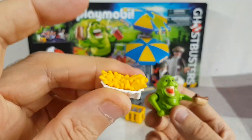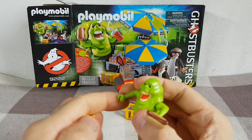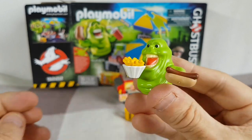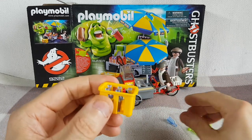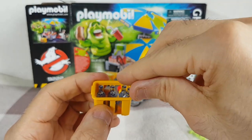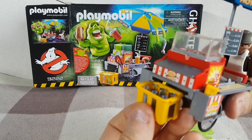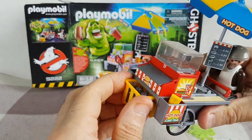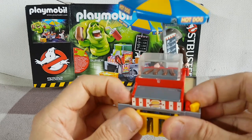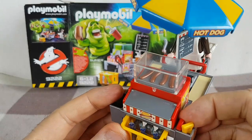We also get a basket of fries, and there is a section at the end that can be used for Slimer or the hot dog vendor to hold on to the basket of fries. We also get a basket of some sort of drinks - they have these little bottles, there's six of them, and they fit in here like this. This yellow basket actually slots under the front of the hot dog stand - it's a very tight fit, but it does slot under there.